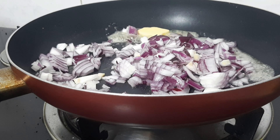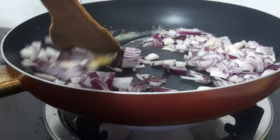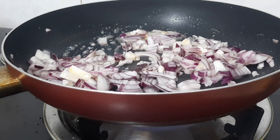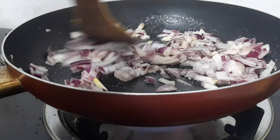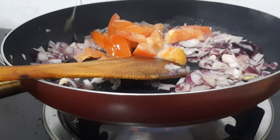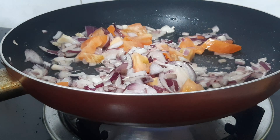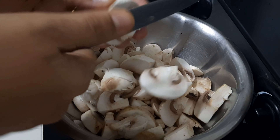If you want, you can add oil instead of butter. You will need to add a medium-sized onion. Let's fry the onion. Add 1 tbsp of salt and 1 tsp of onion. Mix it well. Once the onion is cooked well, you will need to add mushroom. Let's cut the mushroom.